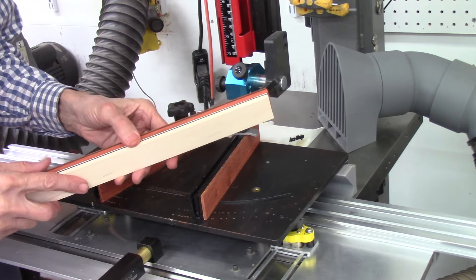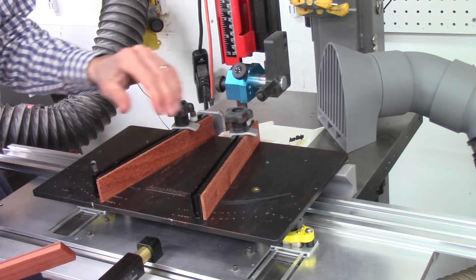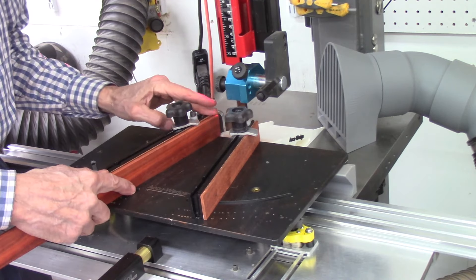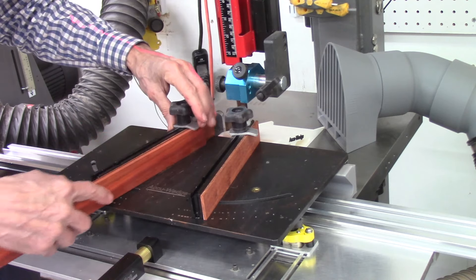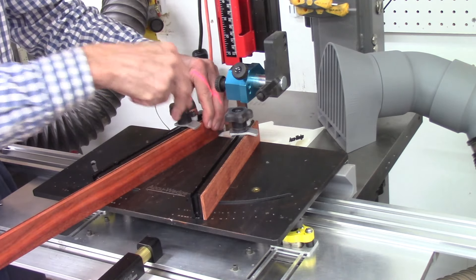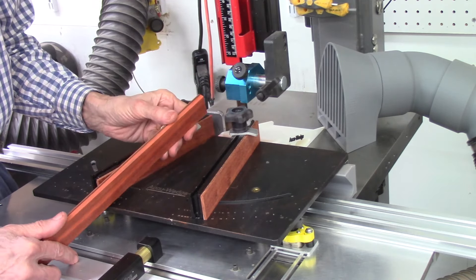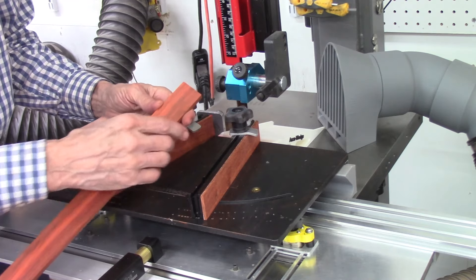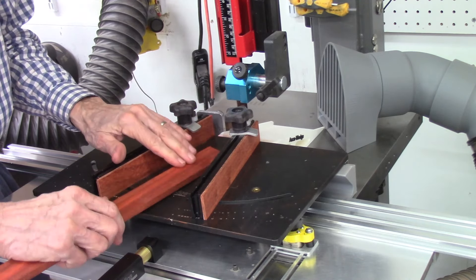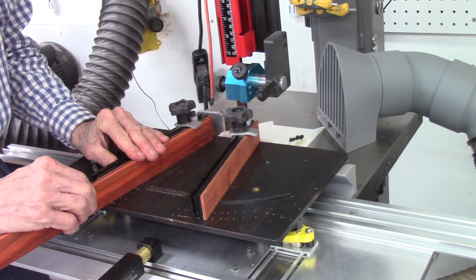I've made two changes to my AccuWedge system. The first was adding the sacrificial boards so I have a nice straight edge for cutting the cutoffs. The other change — I modified my clamps, cutting them shorter and turning them down a little bit so they clamp nice and tight against the carriage and against the sacrificial fence. The other thing to keep in mind: the boards must be perfectly flat and the sides must be parallel — top and bottom must be parallel so the piece doesn't rock and the segments are all the same size.